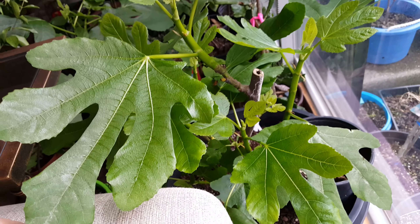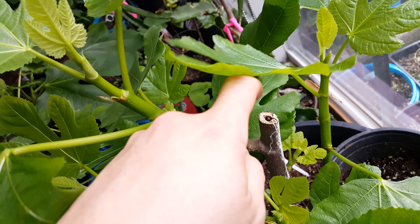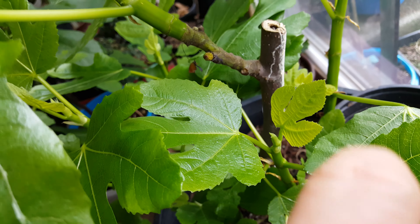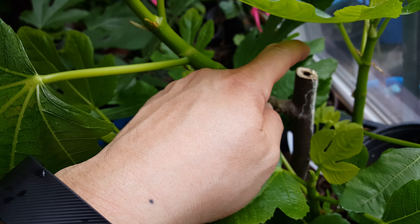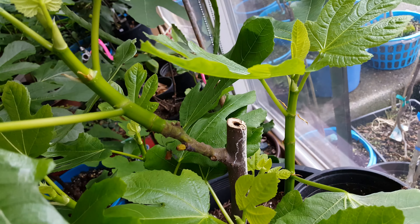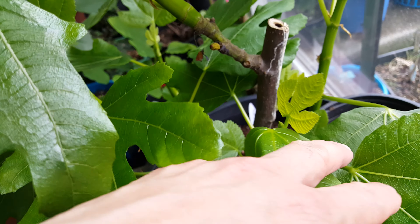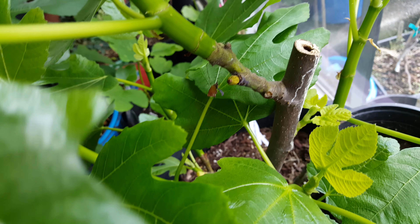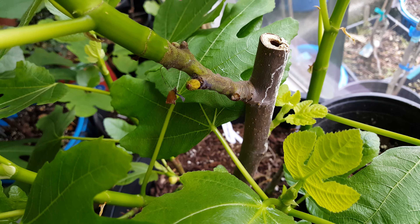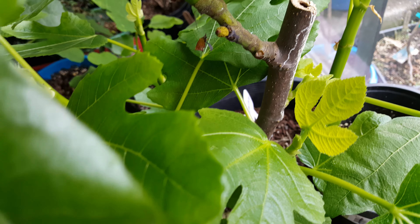What you're looking at here is my Smith plant and it's looking nice green and luscious. Looks like a bug — a beetle or something — found its way into a little hole inside of the cutting. The Smith plant had brebas on it and looks like they're all kind of shriveling and dying off. I'm not sure if that's normal with the Smith plant or because it's indoors it's just reacting differently.